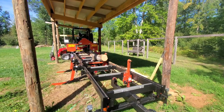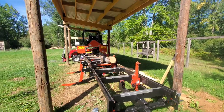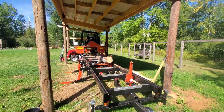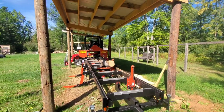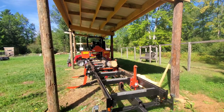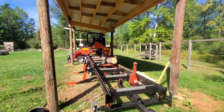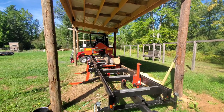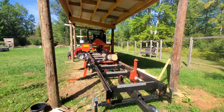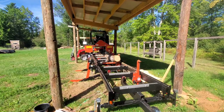Hey everybody, Thomas here. Today we're going to go over the initial break-in period for your sawmill. I've already shot this video once before — the first take was 21 minutes long, so I'm doing a second take to keep it concise. I've already done all the maintenance and we're going to talk about what I just did and go over some key things.